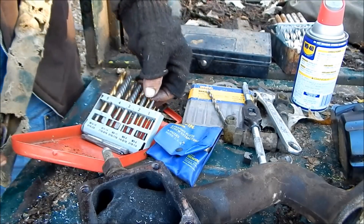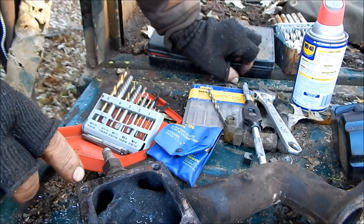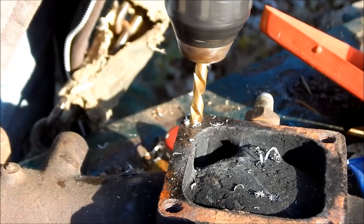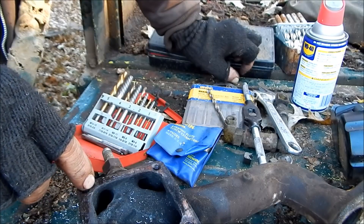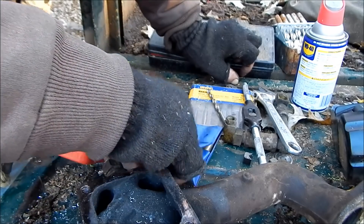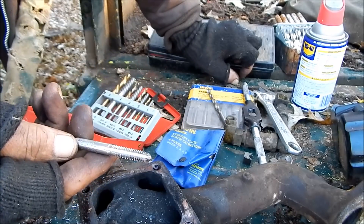I tried to get it with the first easy out and had to go the next size up, which is just slightly smaller than the threads. That's where it's really important to be centered, because if you're off at all, you're chewing up the hole and leaving parts of the old threads in there. You've really got to be centered so that when you run a tap through there later, you can actually get back into the original old threads.